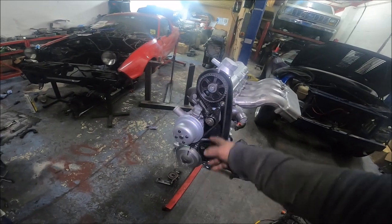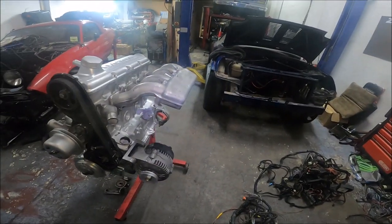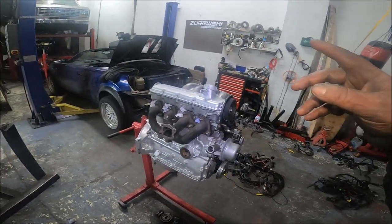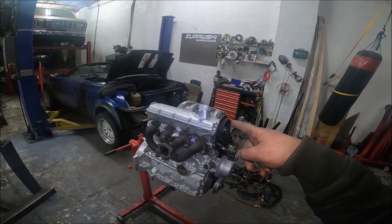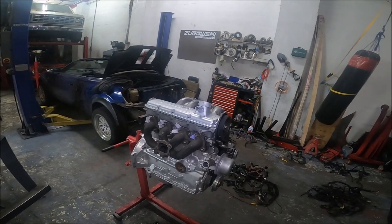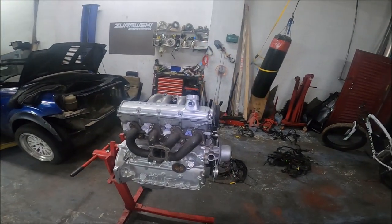New cam belt, new tensioner — all that stuff, so all good. I still need to torque the head studs, but like a wally I misplaced the torque settings — they're on a piece of paper somewhere. So that's waiting, I'll do that another day.